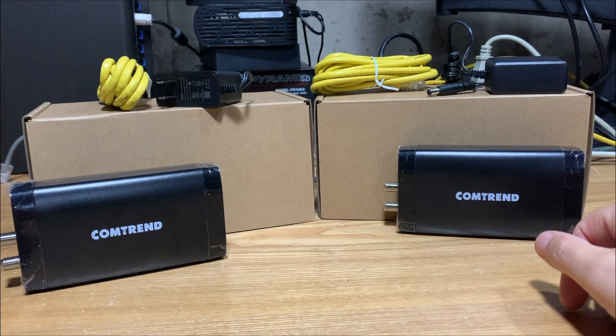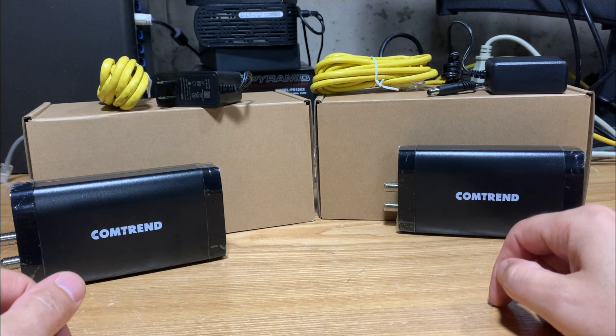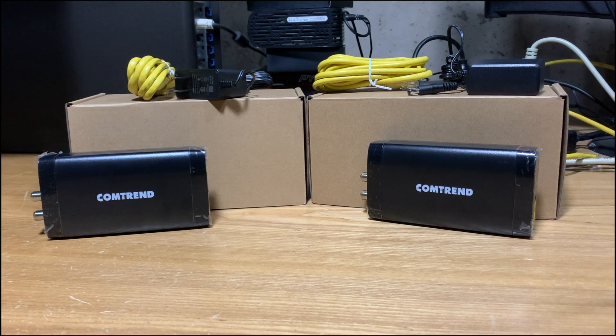After this quick tour, we're going to hook up a coax cable to both units and run a piece of software called LAN Speed Test to determine what kind of speeds we get. And before I forget — this is definitely not a sponsored video from Comtrend. They were simply nice enough to send me this unit to review. Let's get started.